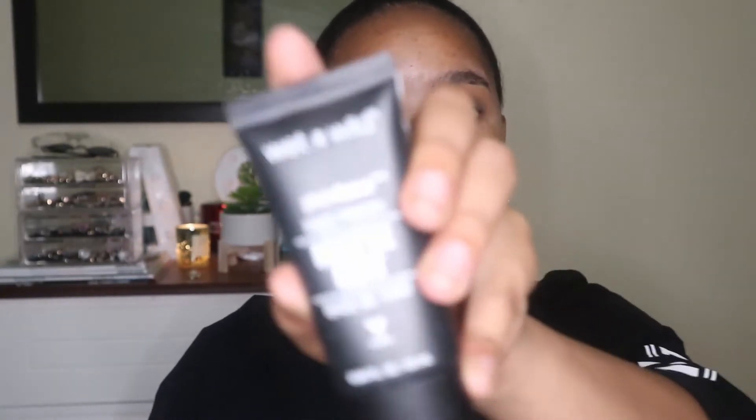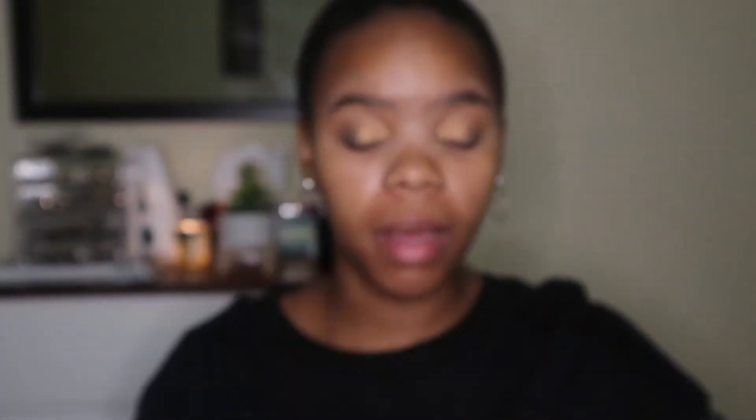Now I'm going to move on to my base. I'm going to use the Wet n Wild Photo Focus Primer.